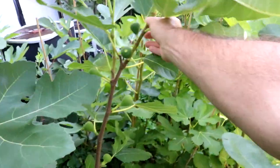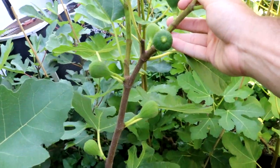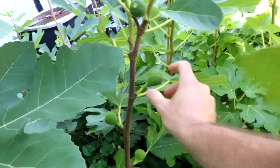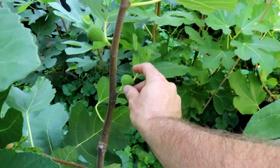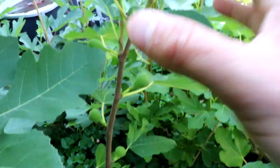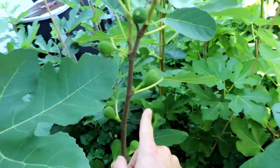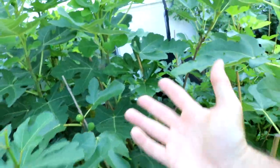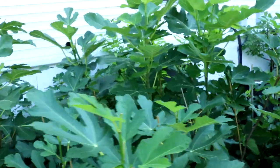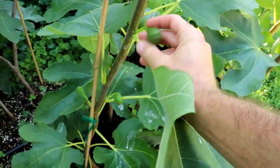Here's one I took a leap of faith on — it's called Martinenca Blanca. The fruits are typically pyroform or even more ursiolato, so the shape isn't perfect, but the stem length is pretty long and the neck length is there. Now that I've planted it in the ground, it should really do well getting more energy to form these fruits and have the right angle to them.